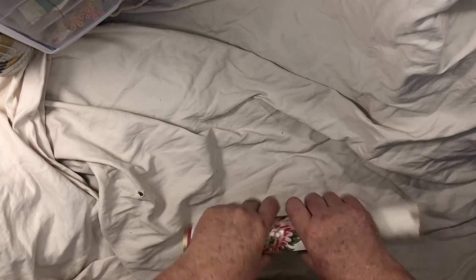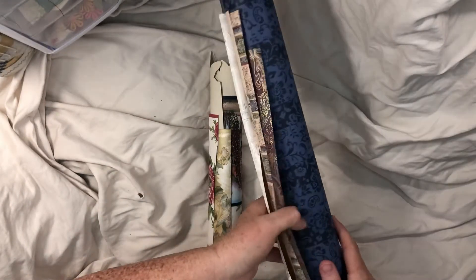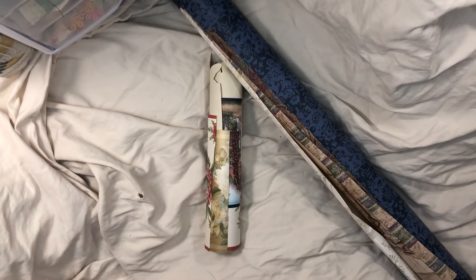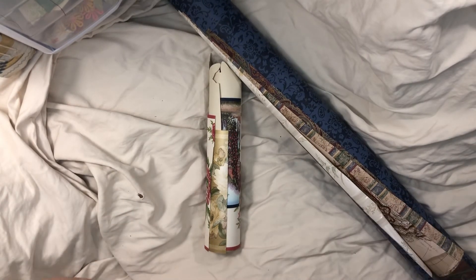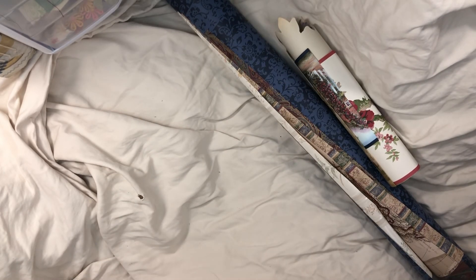If you're interested, I'm selling these in my Etsy shop — Books by Burke — which will be linked below. I'm going to try to figure out how to fold these into an envelope because I really don't want you to have to spend ten dollars on shipping when I'm only selling this for about five dollars. Anyway, we'll see what I can come up with. I appreciate your interest — thank you very much, I'll talk to y'all later, bye!